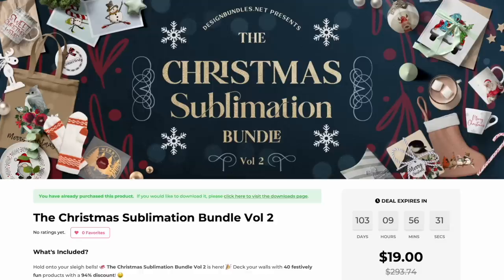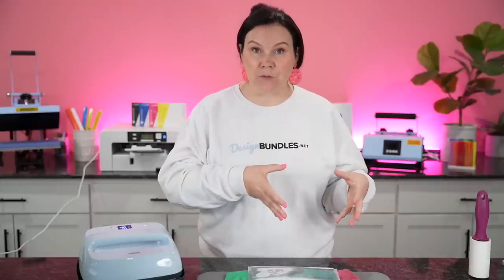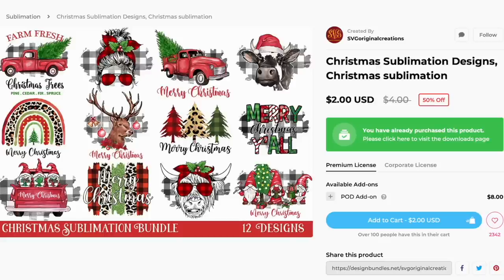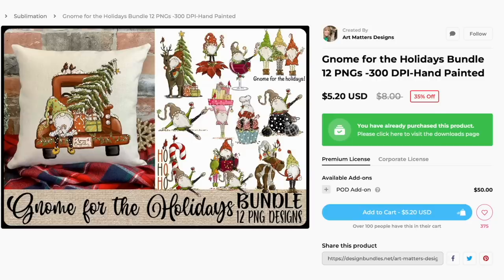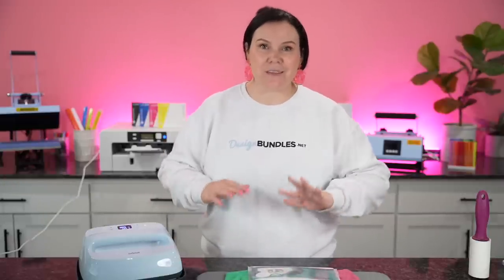Today I'm going to be using the Christmas sublimation bundle. We have created an amazing Christmas sublimation bundle for you guys that is only $19 — almost a $300 value. So if you guys are just now getting into sublimation, this is a perfect bundle to get you guys started as it includes tons and tons of PNGs. We're going to be using this bundle inside — I really love all of these colors with the plaid and the red. We're also going to be using this one right here with the gnome truck. You can do pillows and coffee mugs and all of the fun things.